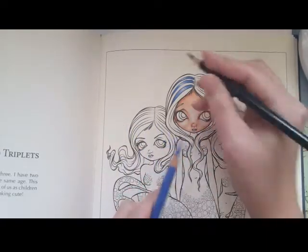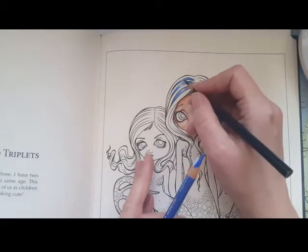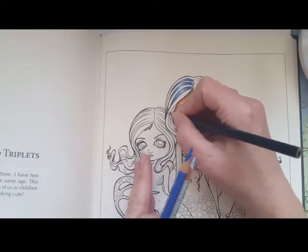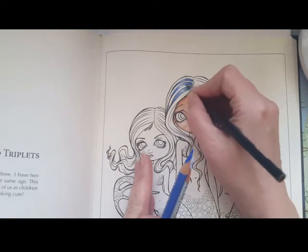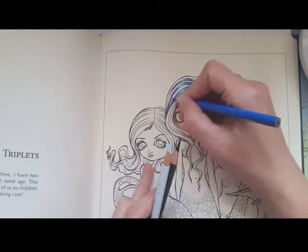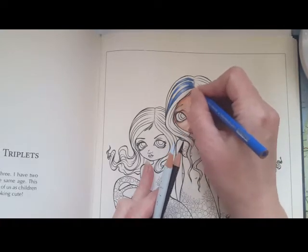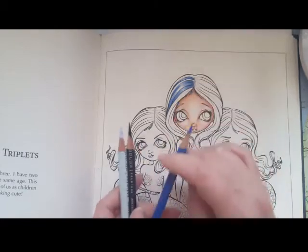Now if I feel that I'm losing some highlights, that's okay — I can go in and erase some later, or I can take a white gel pen and just pull out some lines to make those into highlights if I want to.